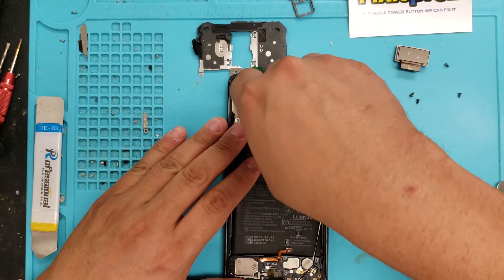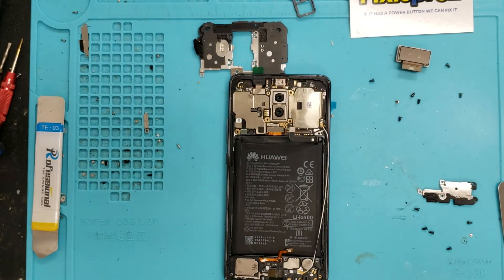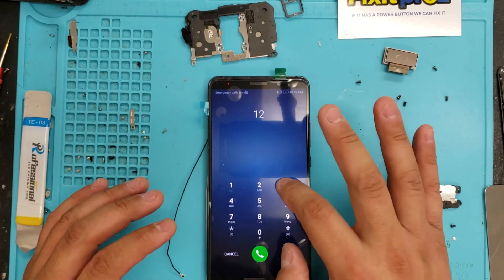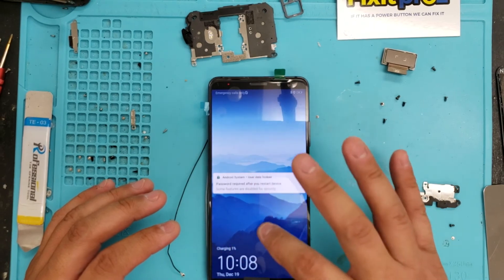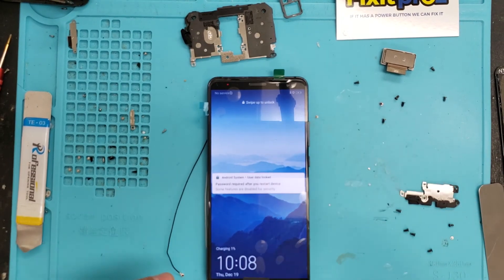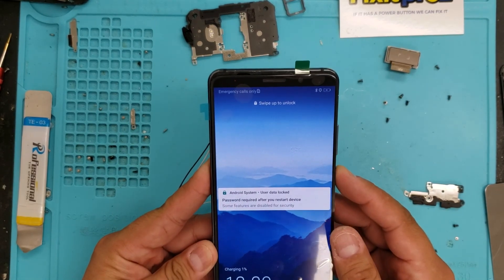Let's disconnect that battery again. Actually, let's charge it back up. So we see that this is touching — everything seems to be working properly. I need a password, but everything seems to be working. All we got to do now is put it back together. Follow those steps and you're all set.